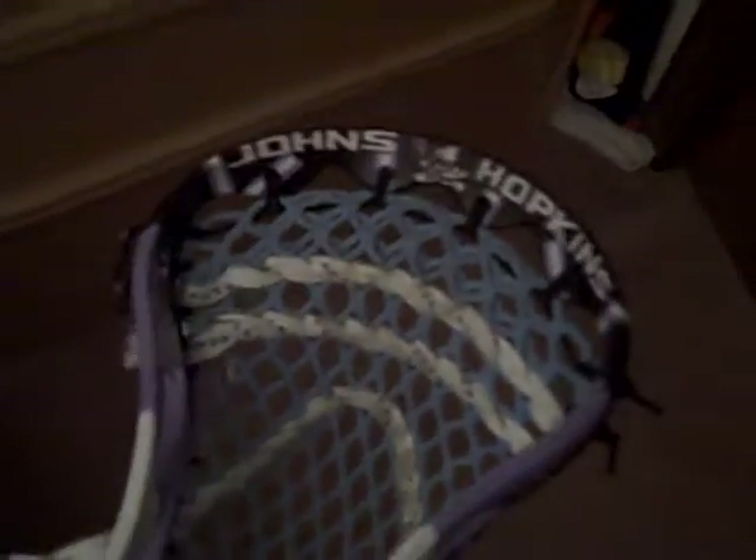It's 95 bucks unstrung, and strung it's like 120, I think. Mine's dyed, so it's nice. And it throws perfectly.